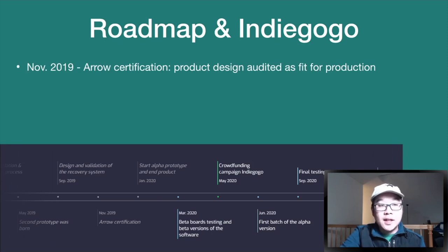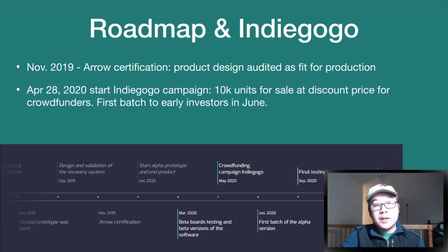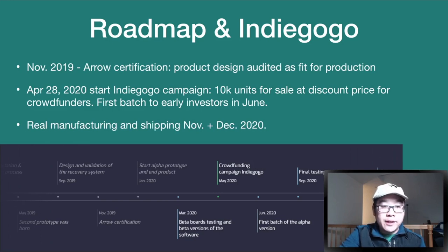Regarding their upcoming roadmap and Indiegogo campaign: in November 2019 they underwent the Aero Certification Program, where their product design was audited as fit for production. On April 28th, 2020, they're starting their Indiegogo campaign and making 10,000 units for sale at a discounted price for crowdfunders. The first batch will go out to early investors in June, with the rest shipping in November and December of this year.